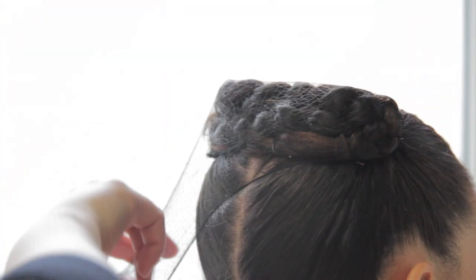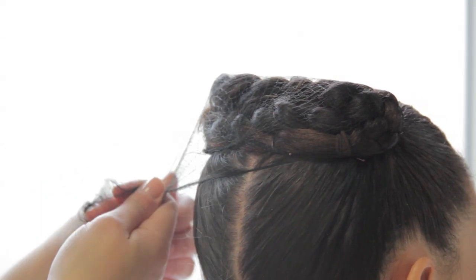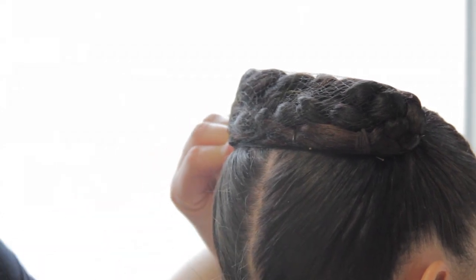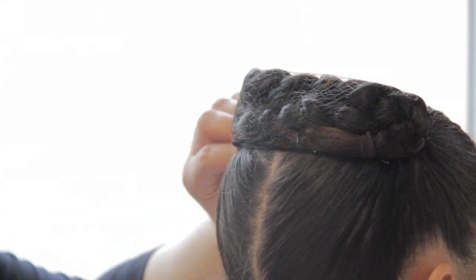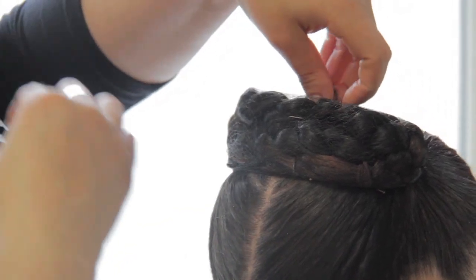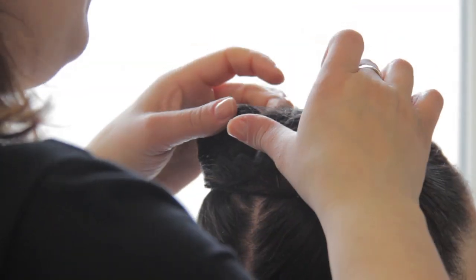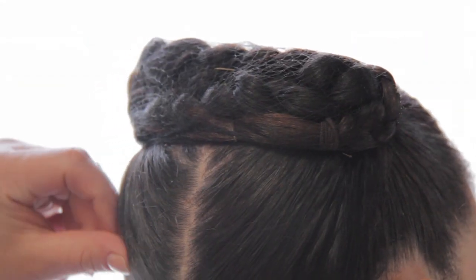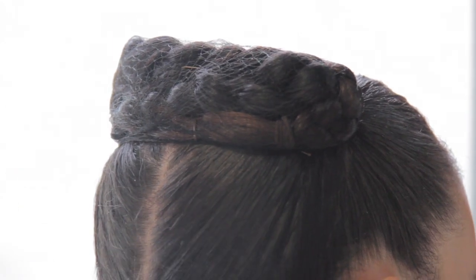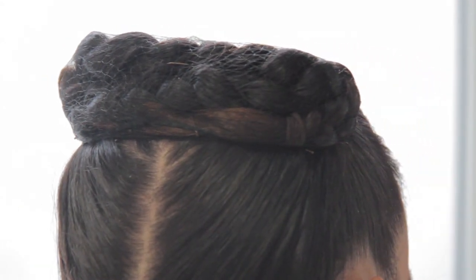If you don't have enough to wrap around one more time, take it, twist it around, get a bobby pin, and tuck it up inside so that you can't see it. Then always finish it off with a little bit of hairspray, and there you have it.